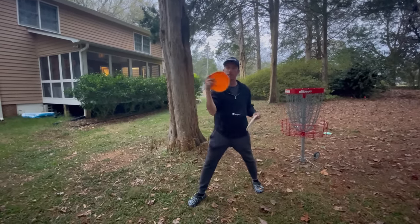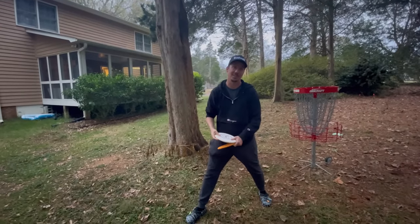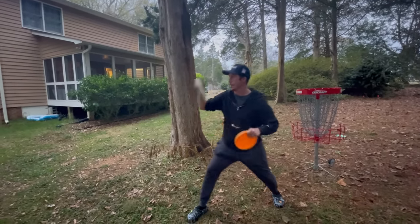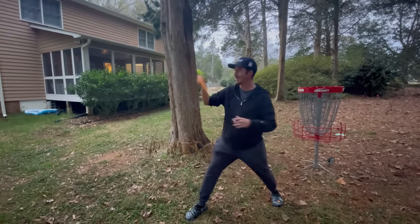We have a pretty similar grip — I tuck the pinky, and Simon thinks I might be the only other person who does that. Then I go for the long putt. Simon says: glad he didn't have to see that flight — it was miserable.